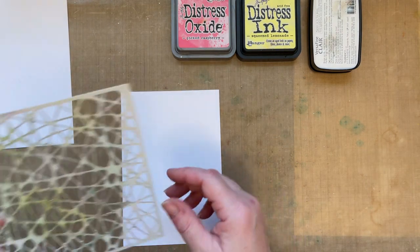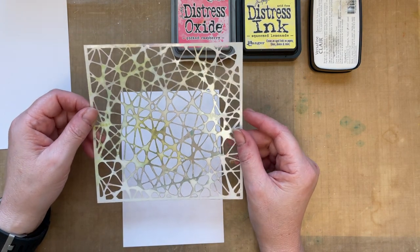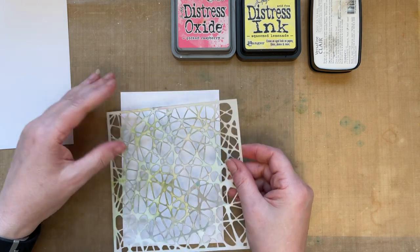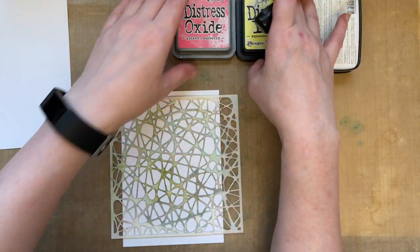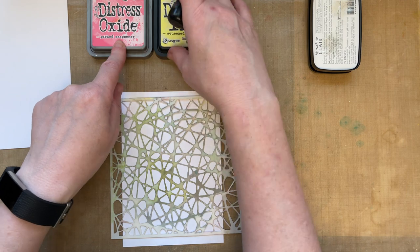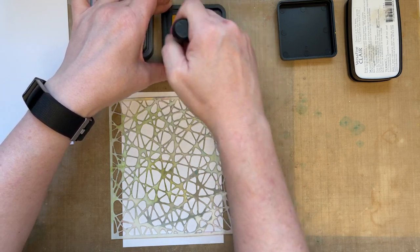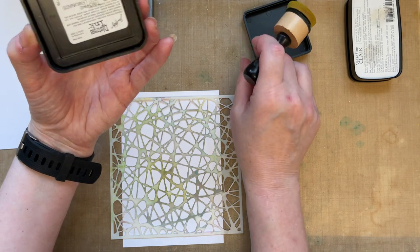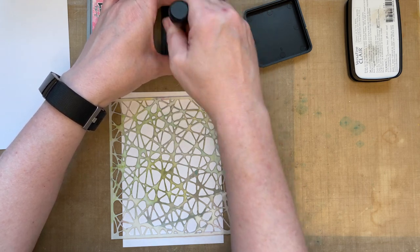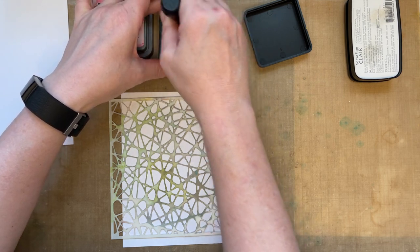I've got the Neuron stencil. I like this stencil because if I want to add lots of detail I can, but if I just want a touch of detail I can, and it gives a fine stenciling layer. The two colours I'm going to use today are Squeezed Lemonade and Picked Raspberry - just trying a different colour palette. I'm inking up my ink blending tool with Squeezed Lemonade. Make sure you apply a really good layer of ink - don't be in too much of a rush. If you get a good layer of ink then you get a good blend.